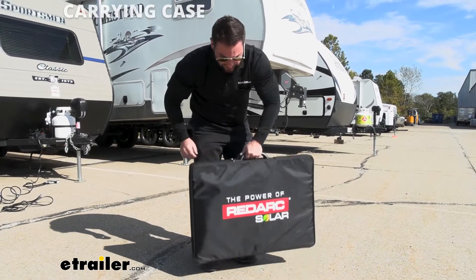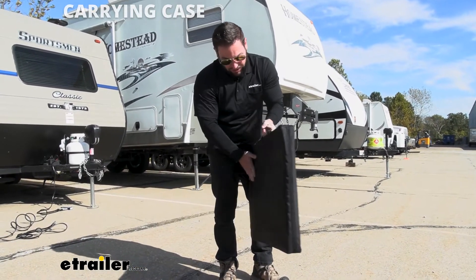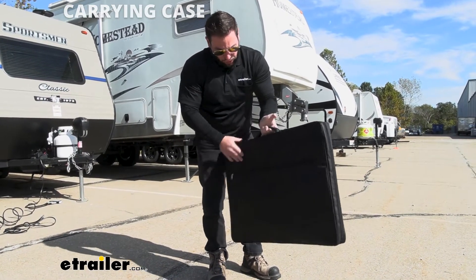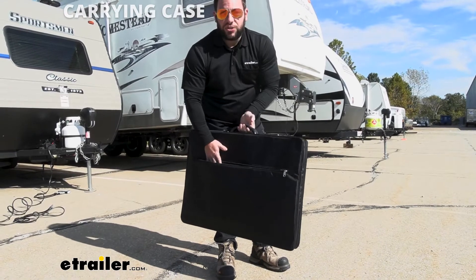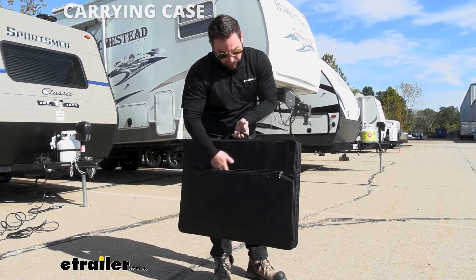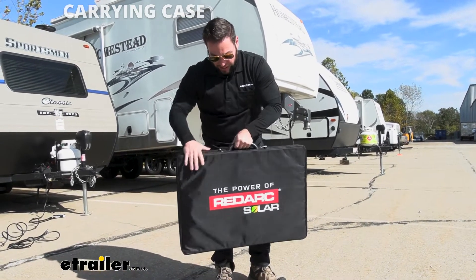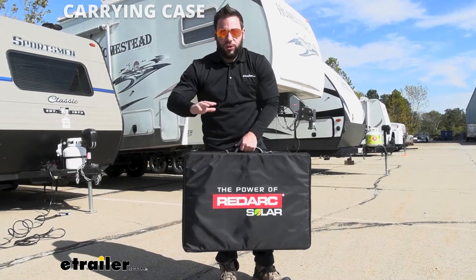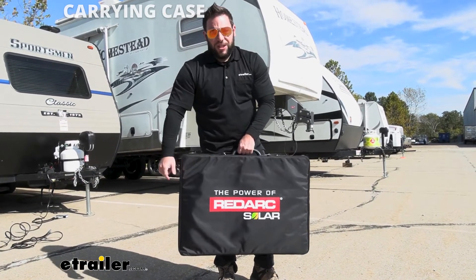The handle on the solar panel itself acts as a handle for the whole thing once it's in the case. It's got a nice padded outside to help further protect your solar panel. On this side you have a pocket so you can put any accessories in here — maybe extension cables or something like that. Zip it up and it's all in one place. I like that it's all together; when you put it in storage you don't have to go looking for all the other cords or accessories. It's all right here and ready to go when you need it.